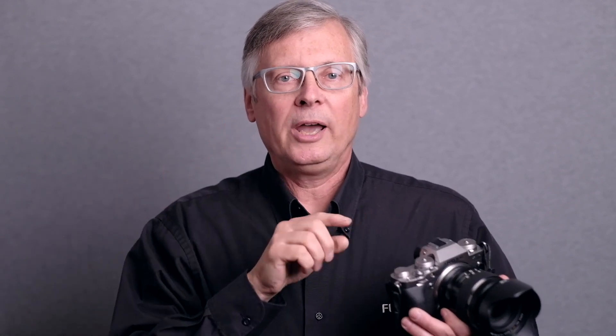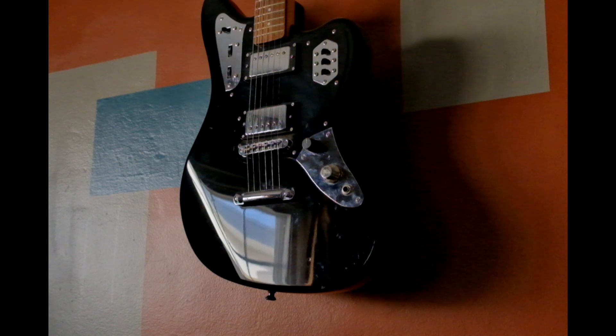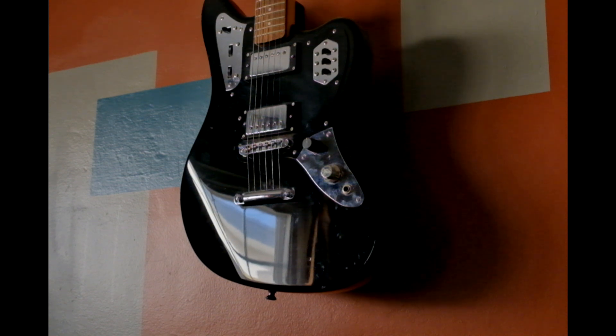However, sometimes this gets in the way when you put the camera up to your face to view through the EVF — your nose can get on there and you can find yourself accidentally moving the autofocus point around. So if you want that to go away, you go into the display custom settings in the menu and uncheck that touch AF so it won't be active.